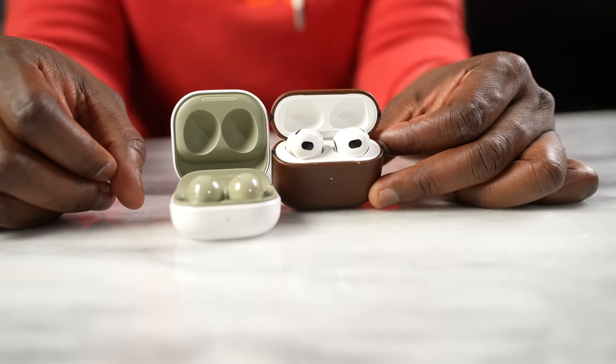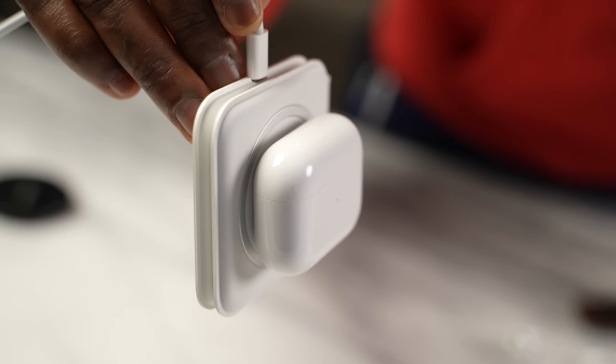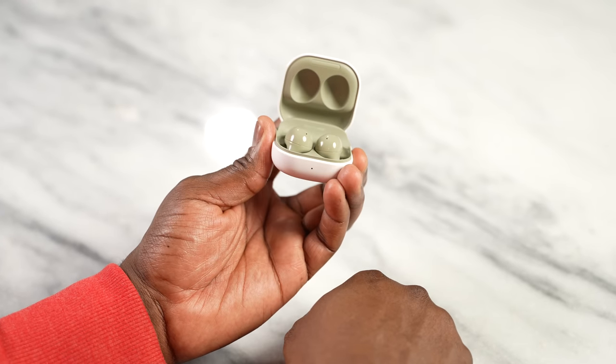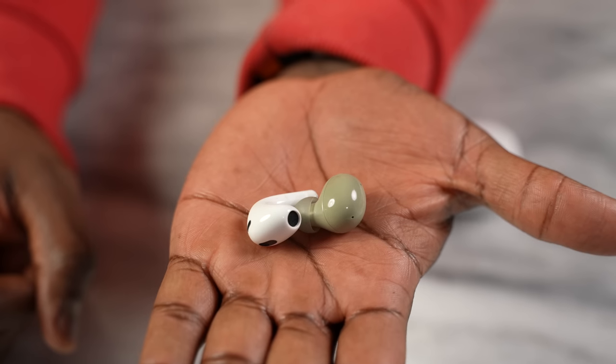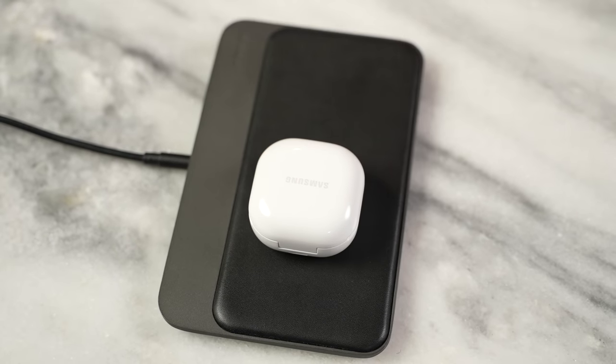In terms of battery life and charging, there's a slight edge going to the AirPods 3. They come with six hours of battery life, dropping to five with spatial audio enabled, and 30 hours total with the case. The Galaxy Buds 2 give about five hours of use, four to four-and-a-half with ANC on, and 28 hours total with the case. Both have quick-charge features where five minutes of charging gives you an hour of use. So the AirPods 3 win on battery life, though the Galaxy Buds 2 are not far behind.